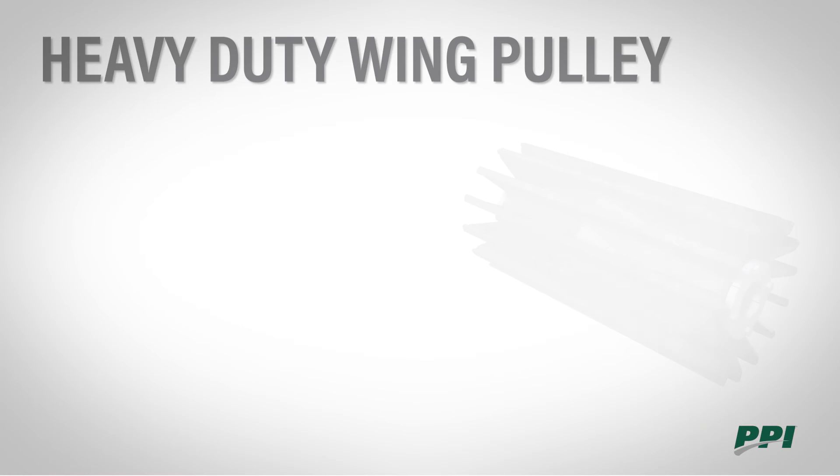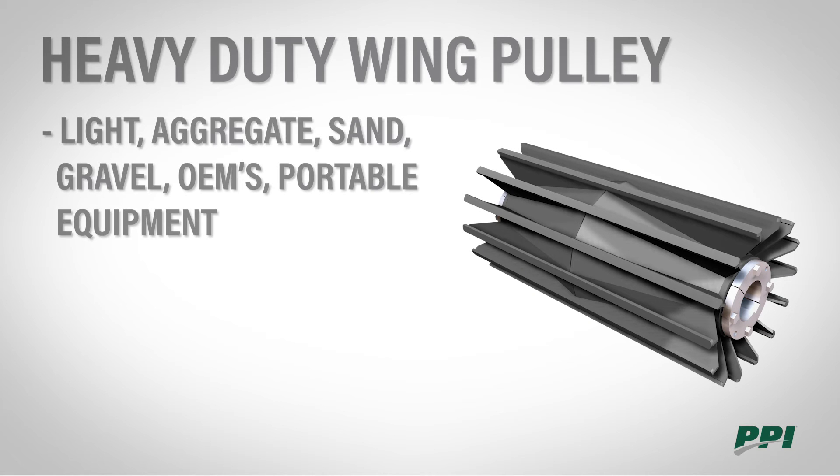PPI manufactures many different types of wing pulleys for different applications and customer preferences. The heavy duty wing pulley is common in light aggregate, sand and gravel, OEMs, and portable equipment. These wings have quarter inch thick wings.